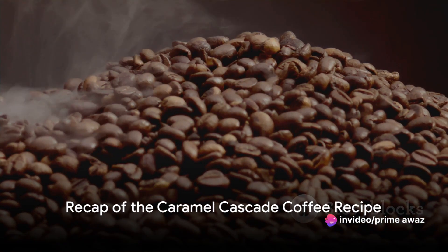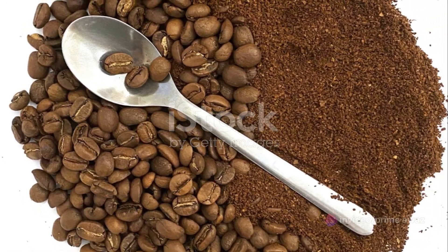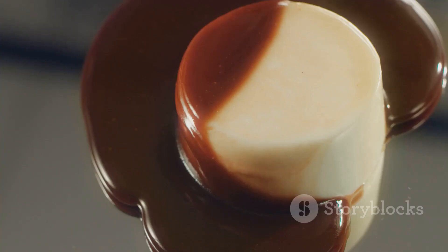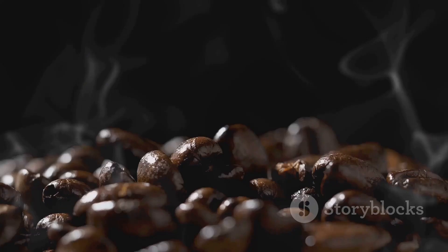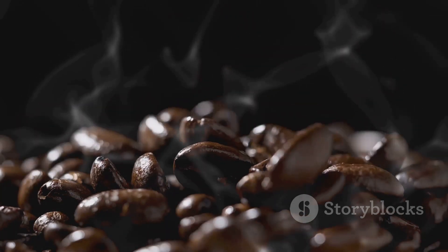Let's take a quick tour through the journey you've just embarked on. We started by gathering the essential ingredients. Next, we brewed a perfect cup of coffee, the heart of our recipe. Then we added a luxurious layer of caramel, followed by a dollop of whipped cream, creating a cascade effect. Enjoy your Caramel Cascade Coffee, a symphony of flavors that will leave you craving for more.